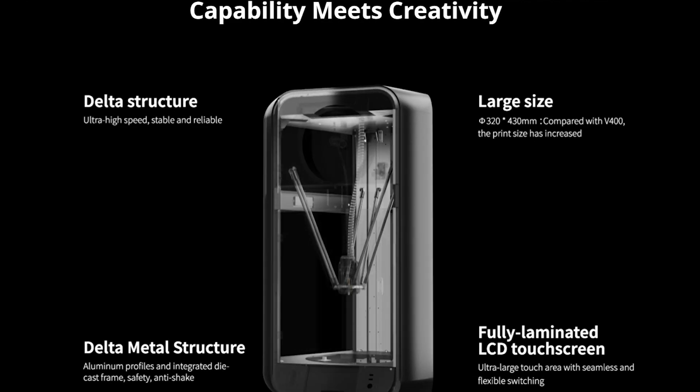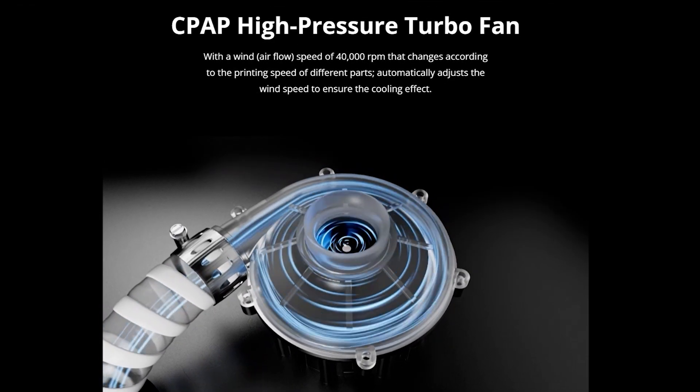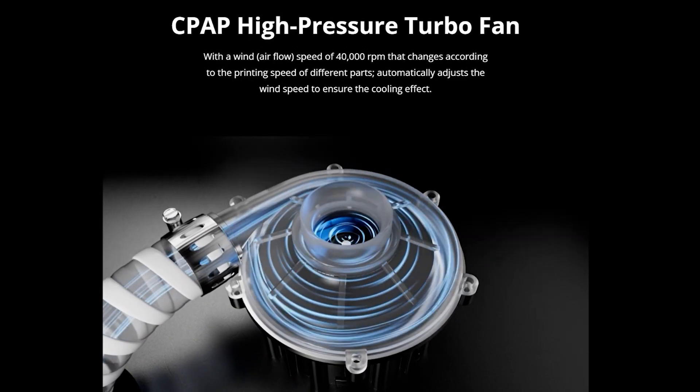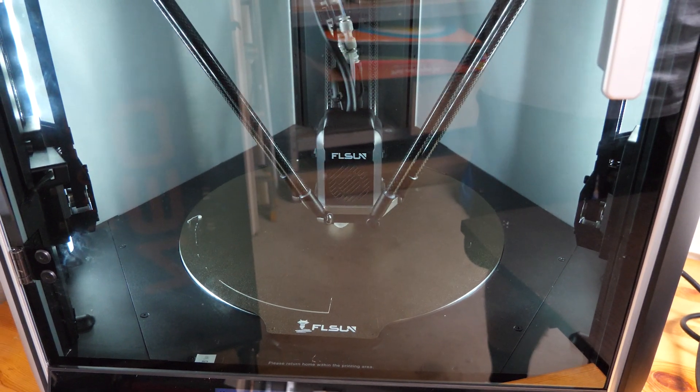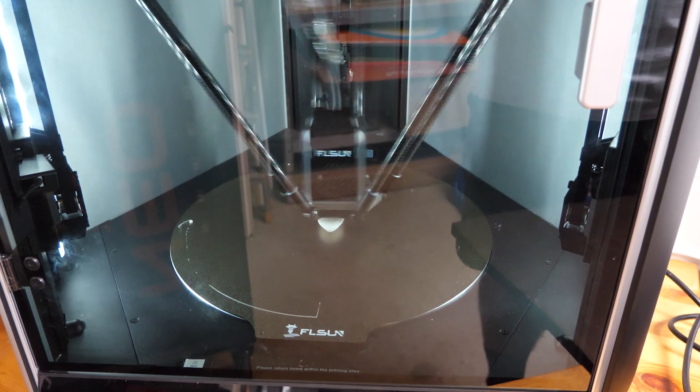The main difference in the S1 is the fan used and its position. It's in the upper area with a tube that supplies air to the printhead, and it spins at an insane 40,000 RPM. Apparently such an airflow is required to achieve the expected speed, but to be honest I wasn't prepared for the noise level.